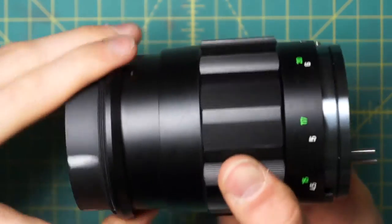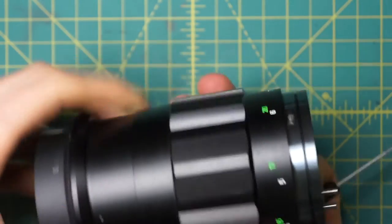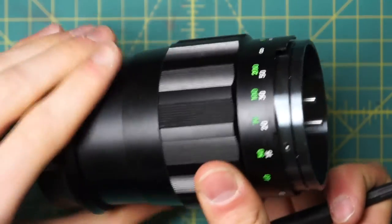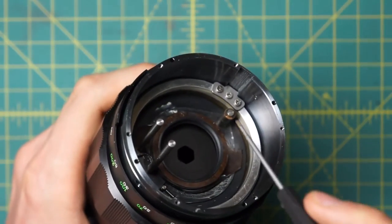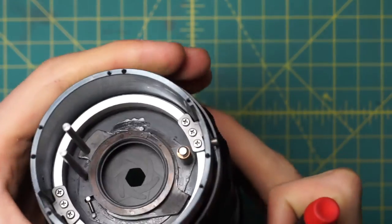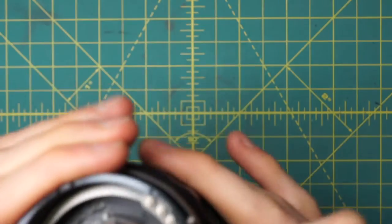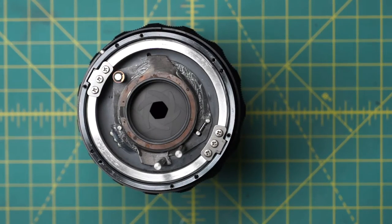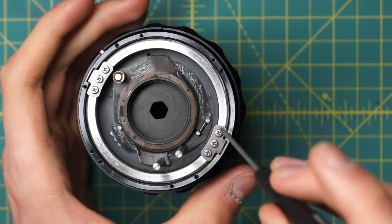Looking here at the lens, as I focus in and out, the focusing is limited in both directions by this little post, which hits up against these metal walls at either extreme. The thing that makes the inner section move up and down instead of just spinning around is this little track system on the back. On either side there's a track with a little coupler from the inner section to the outer section, which guides the inner section along that track. So when you focus in and out, that little guide goes along the track and forces the inner section up and down instead of spinning. What we want to do now is remove the inner part of the focusing mechanism from the outer part, and to do that we're going to undo the little track on each side — held by three little screws per side, six total.